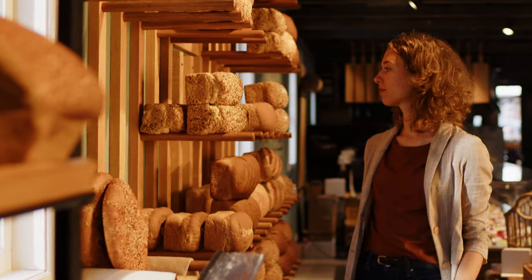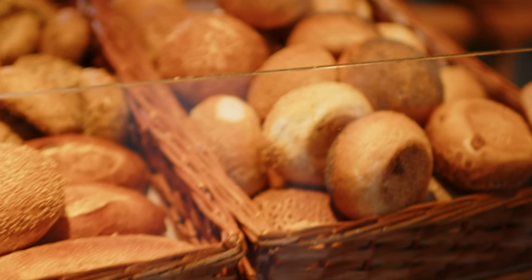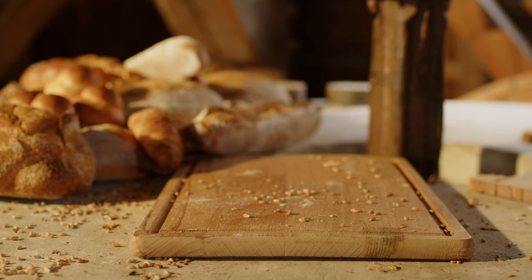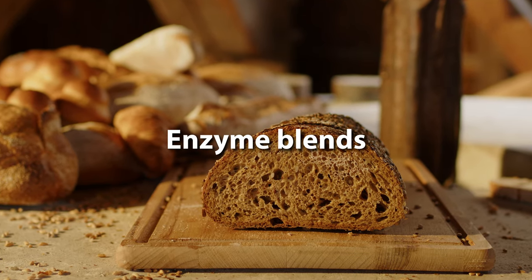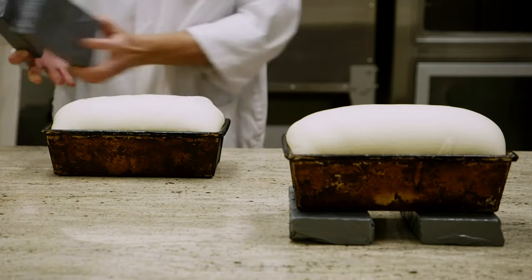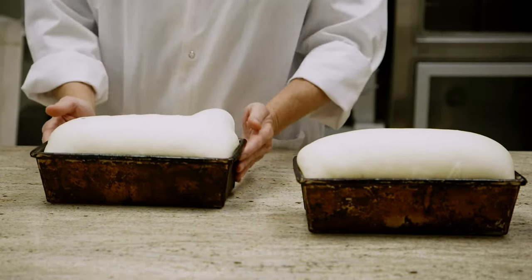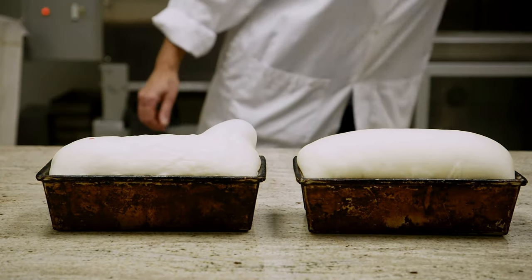Today's consumers are growing more educated about the individual components of bread and expect simpler ingredient lists. To meet this demand, more and more bakers turn to enzyme blends to optimize the development of the gluten network. This solution can improve the stress tolerance of the dough system exposed to harsh industrial processes, which can then better retain the CO2 gas produced by the yeast.